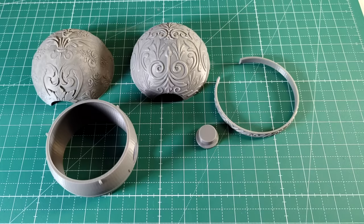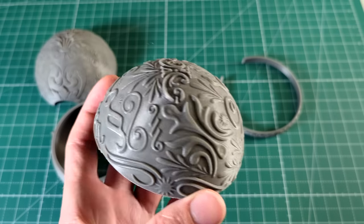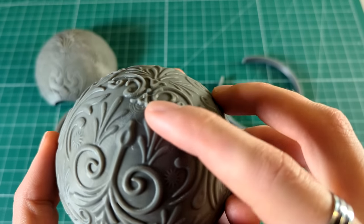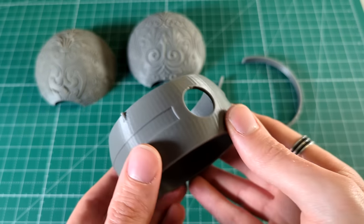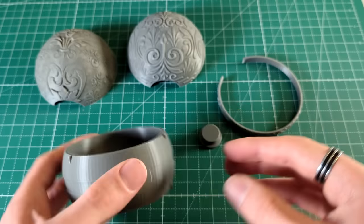There is also a way to chemically smooth PLA, but I absolutely don't recommend it because it requires a very aggressive chemical. So when it comes to smoothing PLA, there really is only one good method, which is sanding. And it's actually my favorite method, believe it or not, because there are some shortcuts you can use to easily sand PLA and save a lot of time.